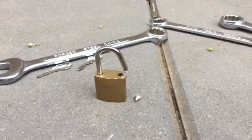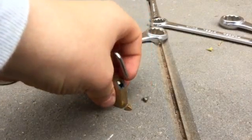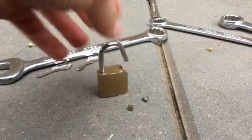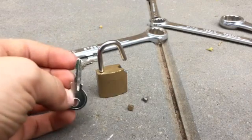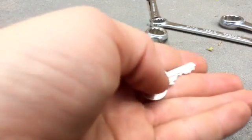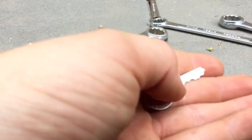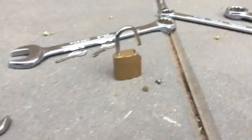I'm quite disappointed, that was way too easy. This is why I don't like brass locks — they break too easy. I love the look of brass locks, but I really don't like how weak brass is.